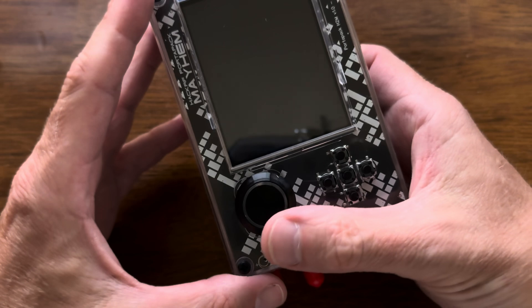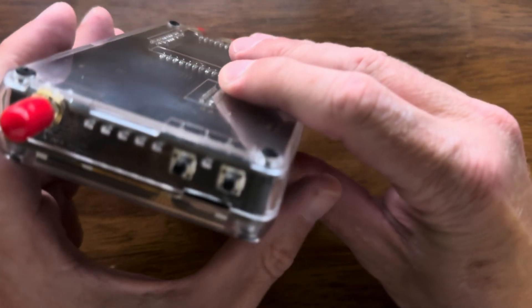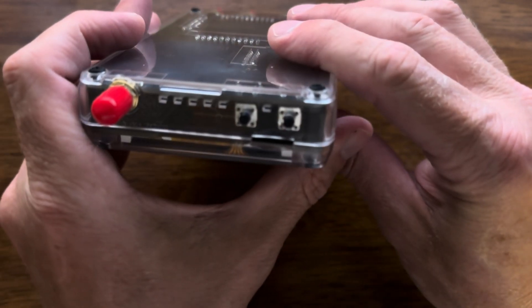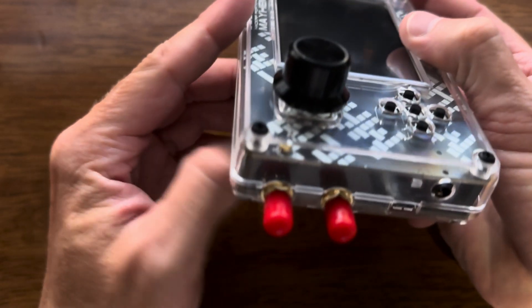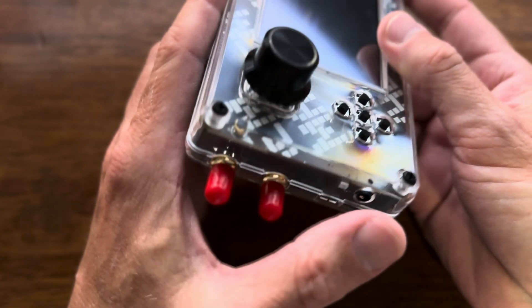The five buttons, the knob, the reset and DFU buttons, and of course power and the audio jack.